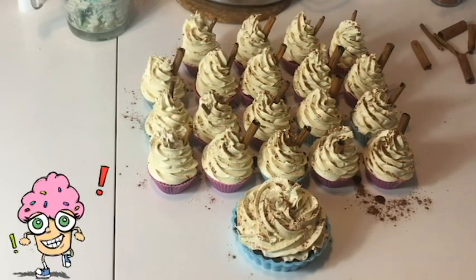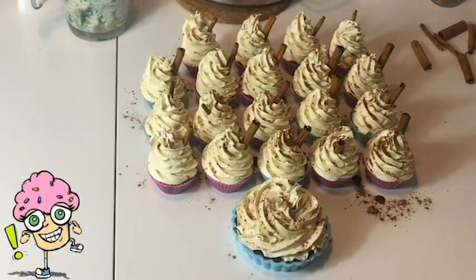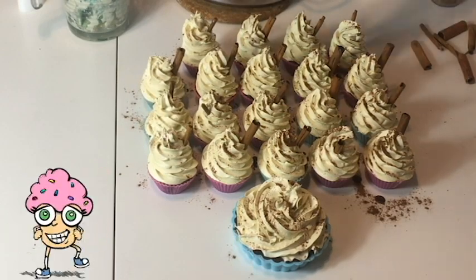Ragazzi, sono venuti perfetti! Ci vediamo tra 24 ore per toglierli dallo stampo. A domani, ciao ciao!